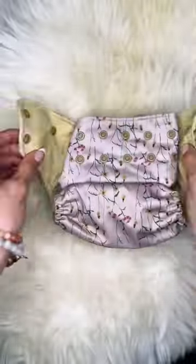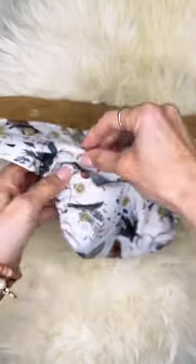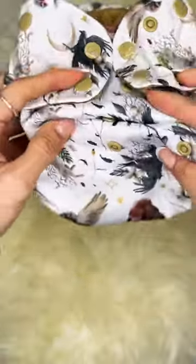Now once you set it, you don't have to mess with it anymore unless baby grows. Cloth diapers are meant to grow with baby, so the first picture that you saw was a newborn size. As we're going up on the rise, that means the baby's growing, and this would be an infant size.